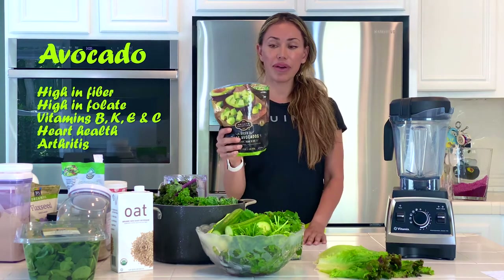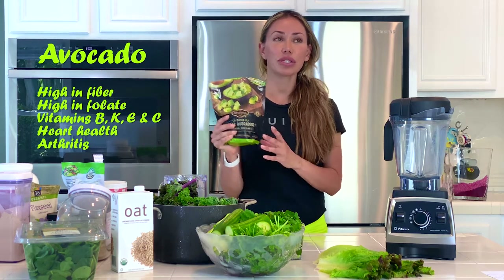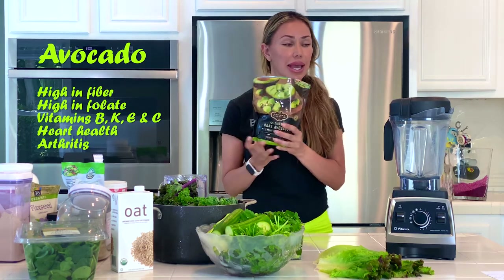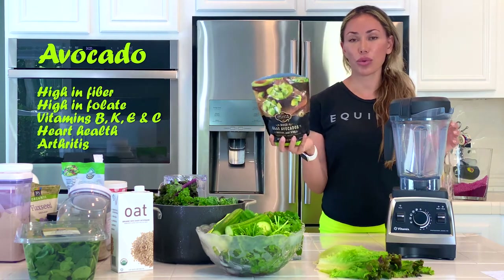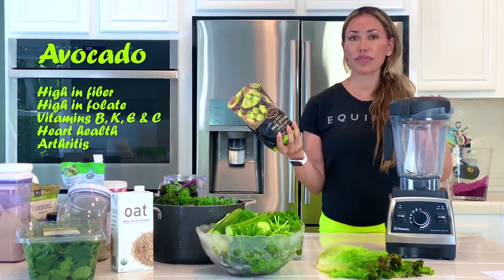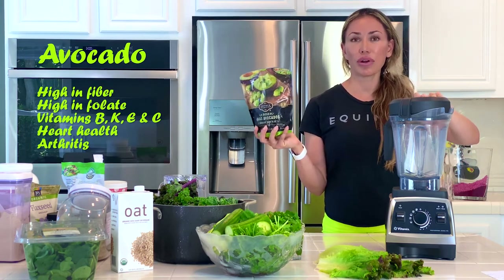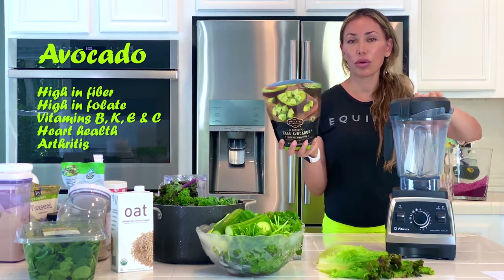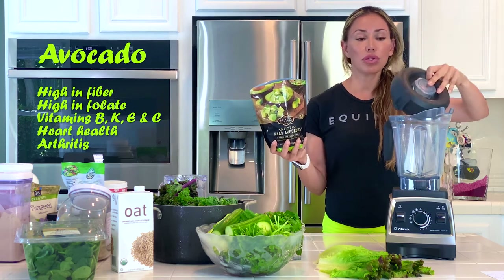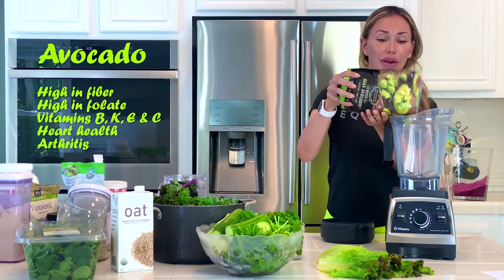This is a five-serving bag of frozen avocados. If you have a fresh avocado, even better — if you want it to be cold, add some ice. I'm going to use about three quarters of a cup, or maybe 50 to 85 grams. That'd be about three quarters of an avocado, or half an avocado, which will give you about three grams of fiber — so it's great in fiber.